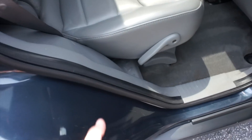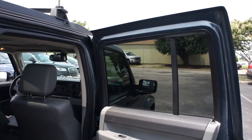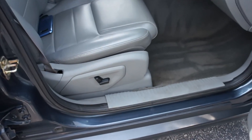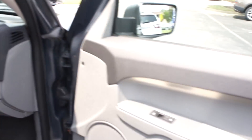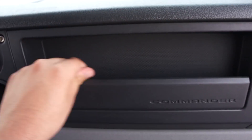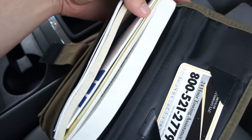On this side, same operation to access the third row — just pull and the seat will drop down and flip forward. And up front, full power passenger seat in this one. Up top, storage inside of this compartment, and you have your glove box down below, which does include all of the original owner's literature in this one.